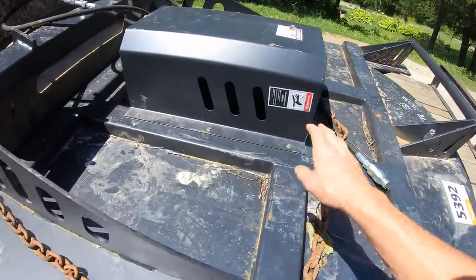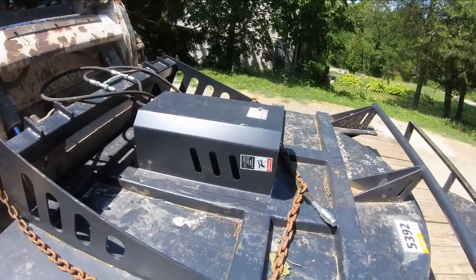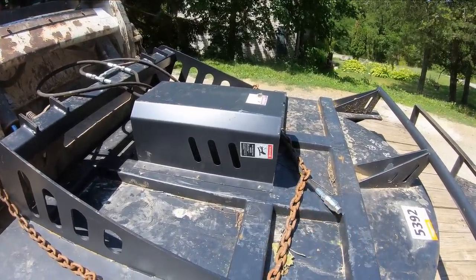I also want to pull this cover off and inspect the gearbox and the pump on here, just to see what kind of build quality they are and see if the gearbox needs any fluid.